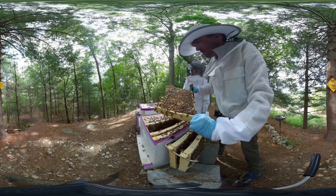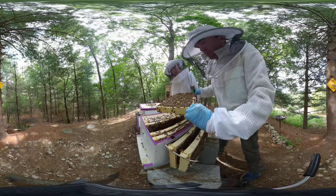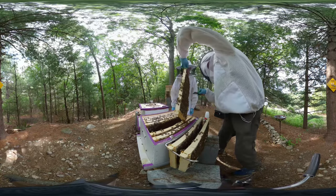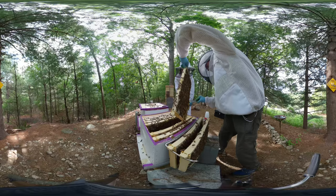There's a lot of burr comb on the edges of this frame. We smoke it and scrape it off to clean it up. We're also saving the burr comb in a little jar to see how much we collect by the end of the season. I don't think it'll be much - maybe worth a little tea candle - it's very light.